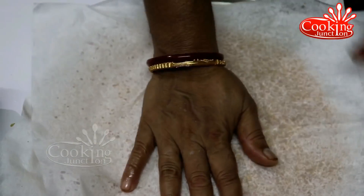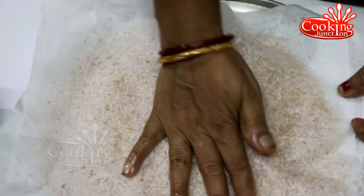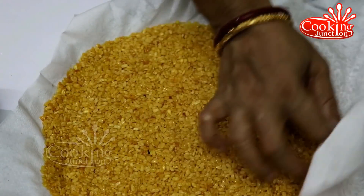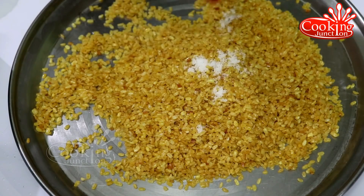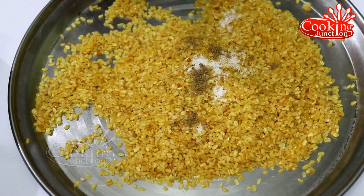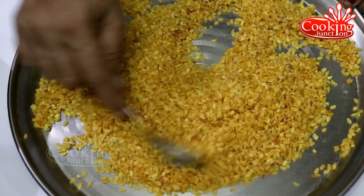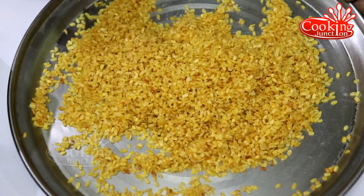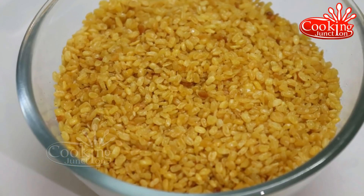If you eat it, you can eat it in a bowl. Let's add a bit of chaat masala. Chaat masala will be added to taste.